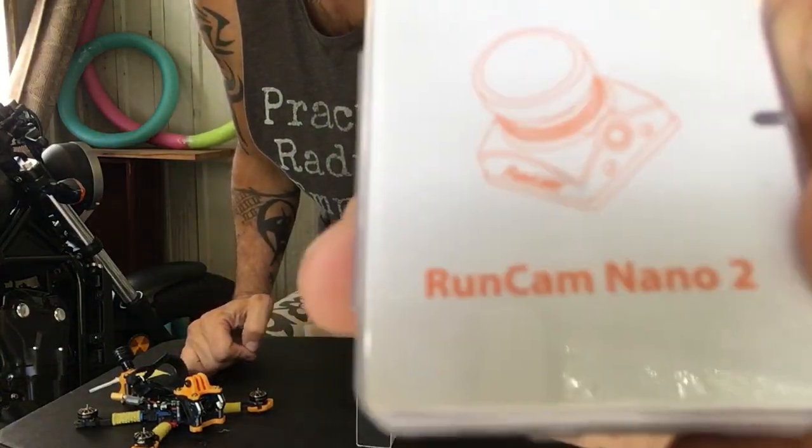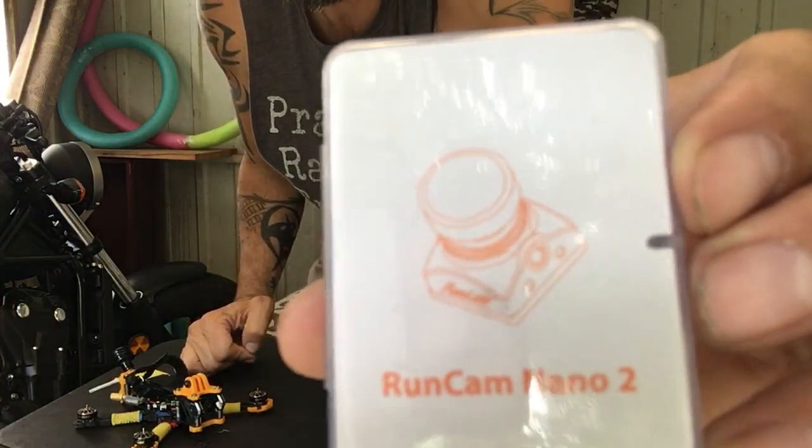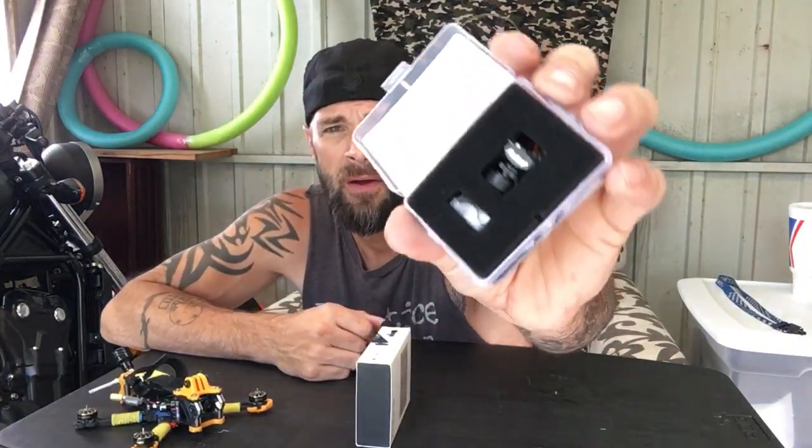It is one of the first things I bought in this hobby. When I got the Caddx Ant — I'm just not going to show you that. Runcam Nano 2. I got a brand new one right here that I never used. I'm just thinking about a giveaway. I got three more subscribers today, so I was tickled pink — that's why I'm here.